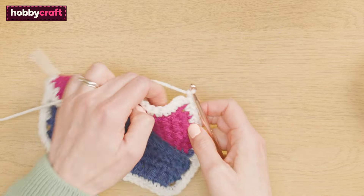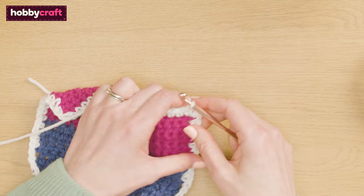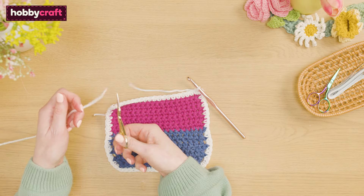Chain one and slip stitch to the first stitch to join. Fasten off and weave in your ends.